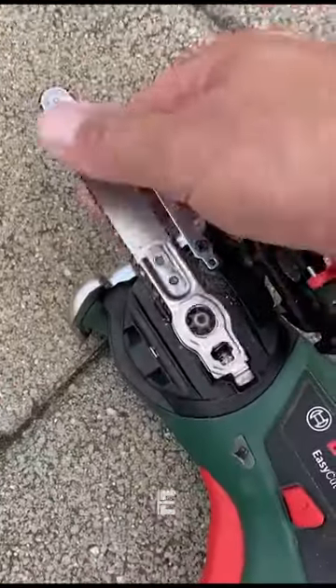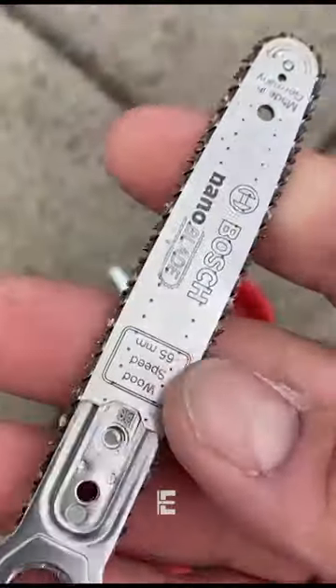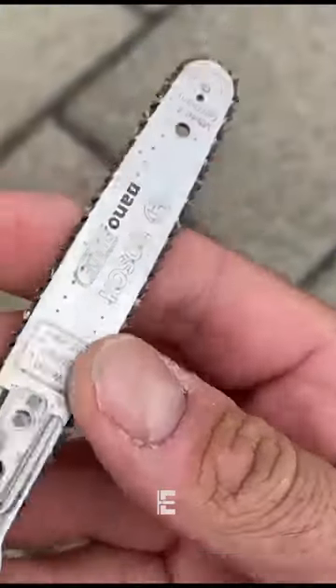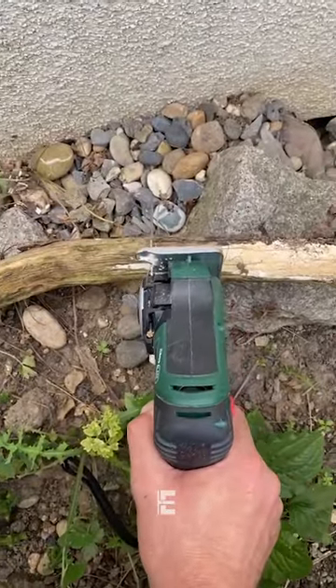The Bosch Nanoable EasyCut is a cordless saw that comes with a battery and a carrying case. It features a small nano blade for precise cuts and can cut through wood with a maximum depth of 65mm.